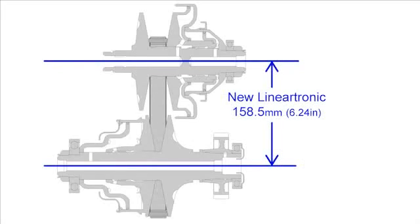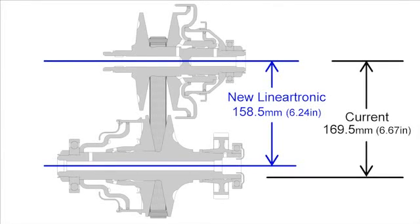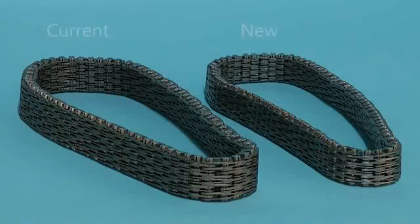Compared to the legacy Lineartronic, the shape of the pulleys was changed, and the center-to-center distance of the pulleys could be reduced by 10mm. Thanks to these efforts, a more compact size was achieved. Because the chain pitch became smaller compared to the legacy, due to further improvements, the operating noise of the chain could also be reduced remarkably.